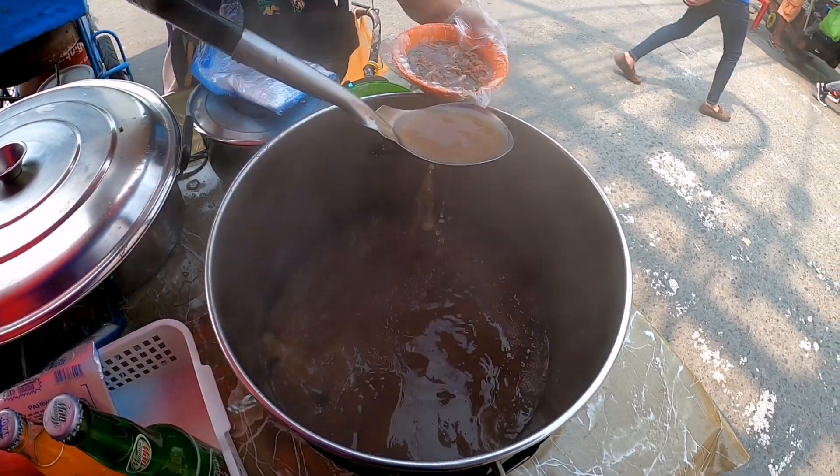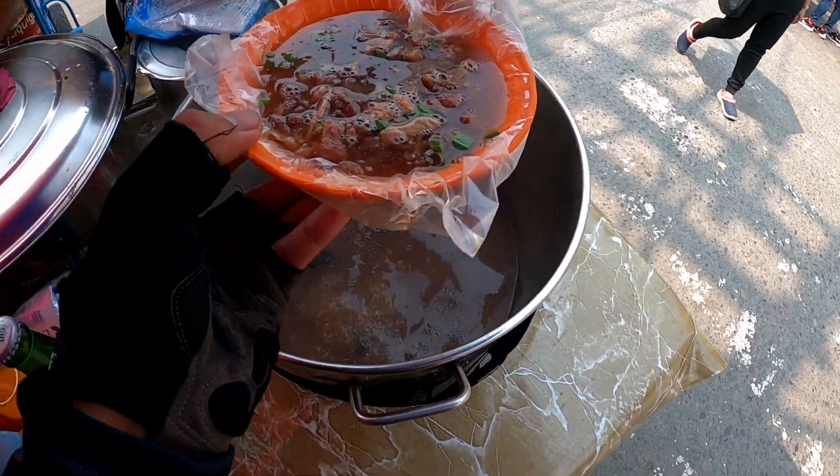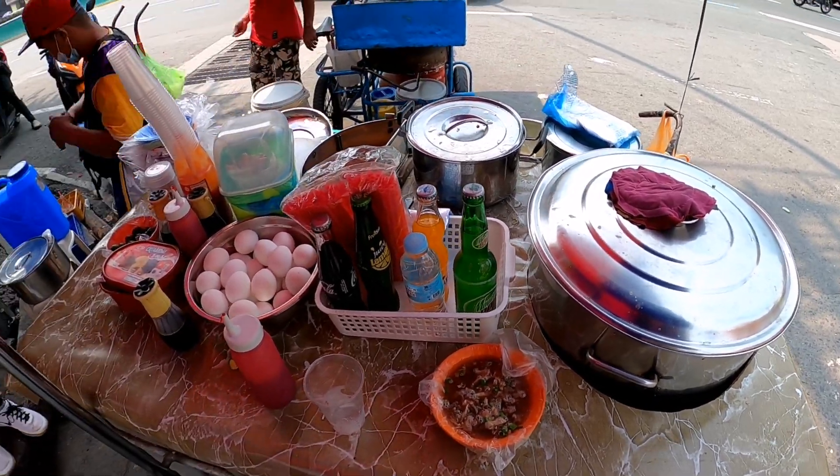Sarap! Yan, no? Sarap talaga. Yaman. Pares, dito lang sa Quiapo, mga ito. Maalis muna tayo.